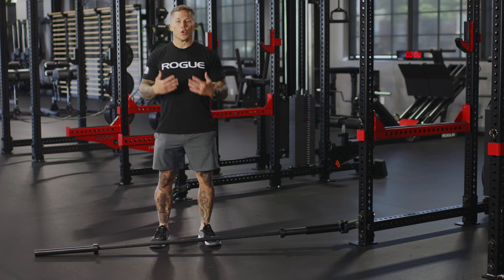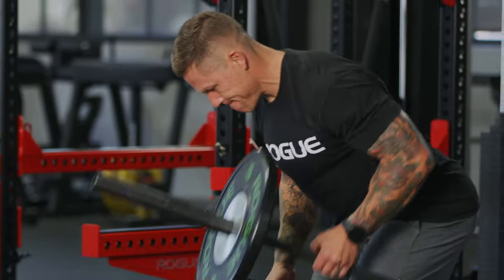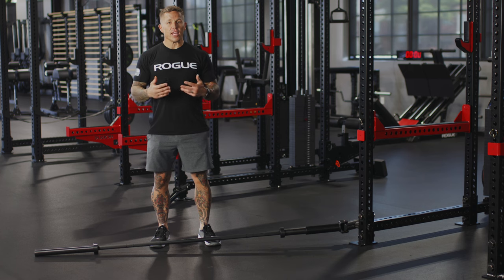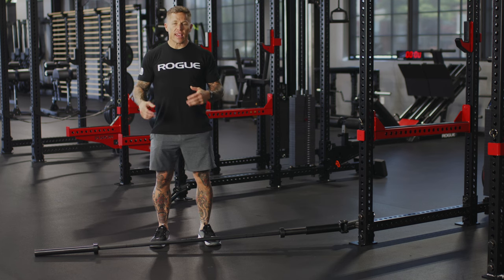Number one, you can do a lot of unilateral work, meaning one arm or one leg at a time. Number two, you can do a ton of rotational exercises using this. In addition to that, you can still perform many of the major body functions like the push, pull, squat, hip hinge, and core work and rotational exercises.